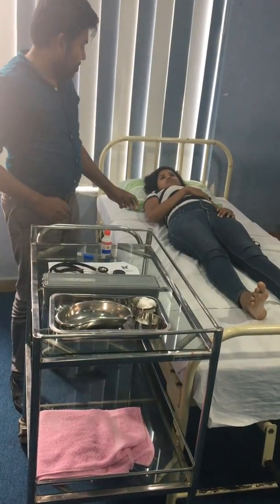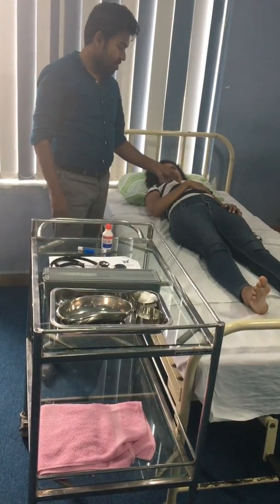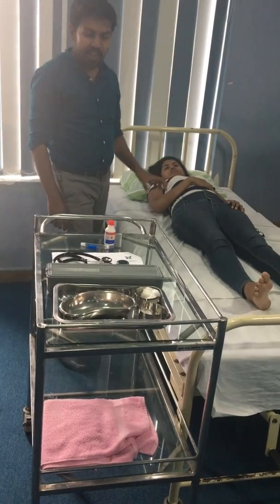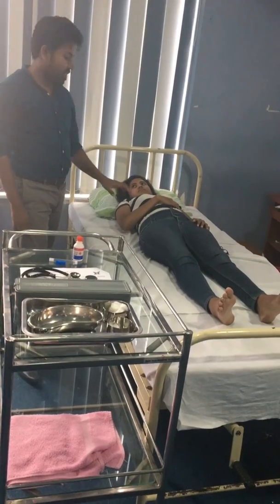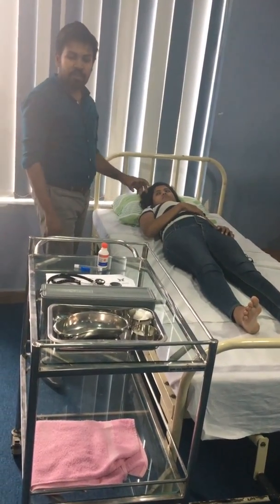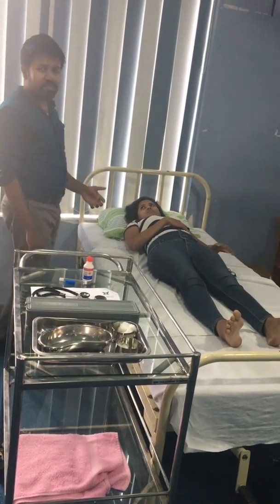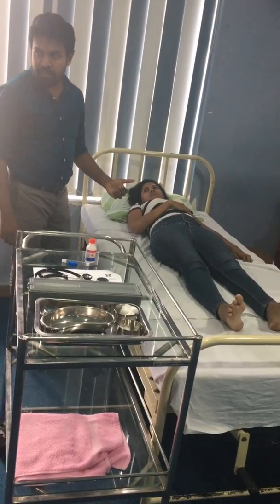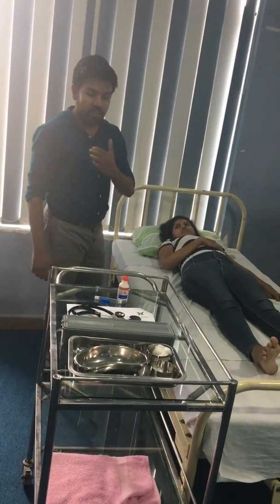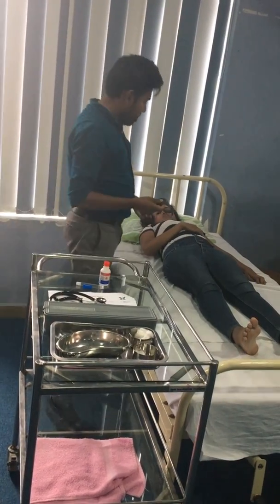Then, while checking body temperature, you should also check pulse and respiration. Once you check the pulse, if the patient is breathing, you can note the readings. You can use a small notebook to record your observations.